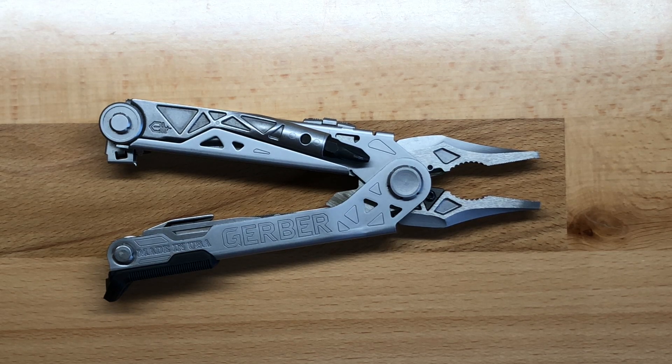There are a few things that the Center Drive does, and they do them very well. From experience on a construction site, when I'm reaching for my multi-tool, there are three things I'm usually trying to access: the pliers, the driver, or the knife blade. Those are three things that Gerber put real emphasis on when designing the original Center Drive, and it's carried over onto the Center Drive Plus.